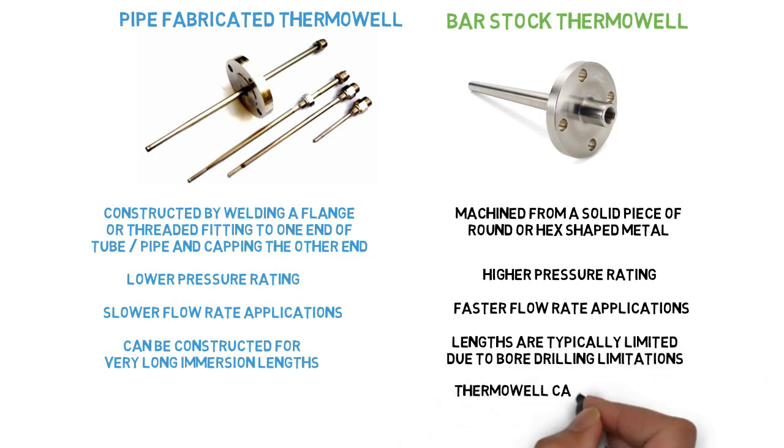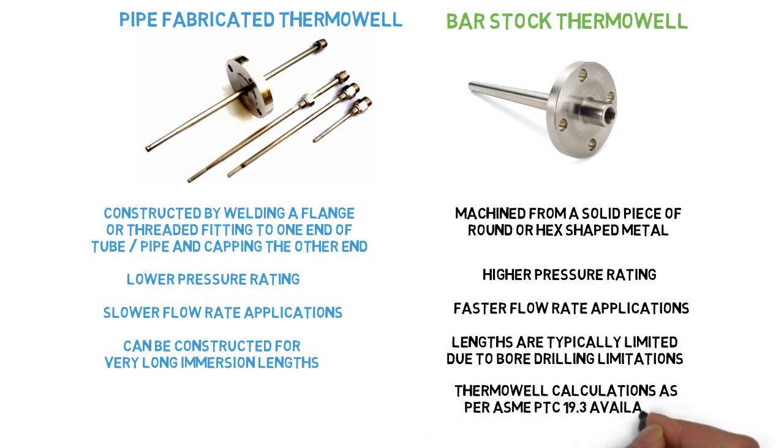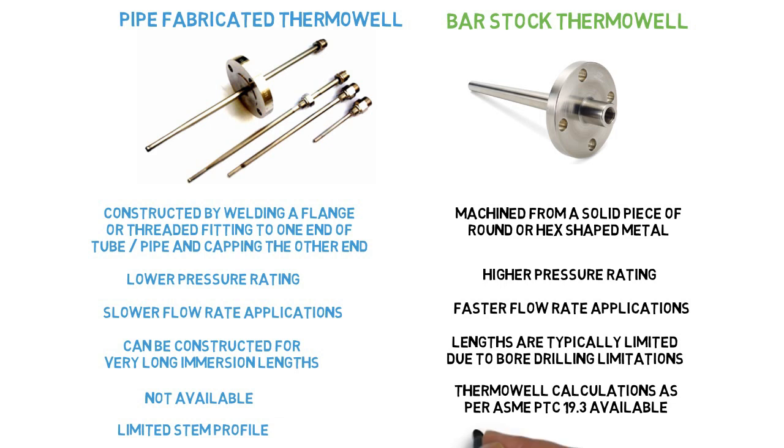Thermowell calculations as per ASME PTC 19.3 are available for bar stock thermowells but not for pipe fabricated thermowells. Pipe fabricated types have a limited stem profile, while bar stock offers a wide variety of stem profiles.